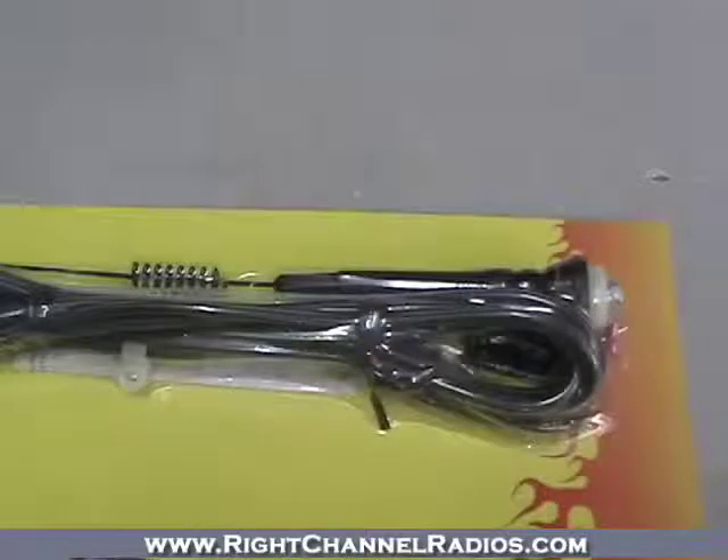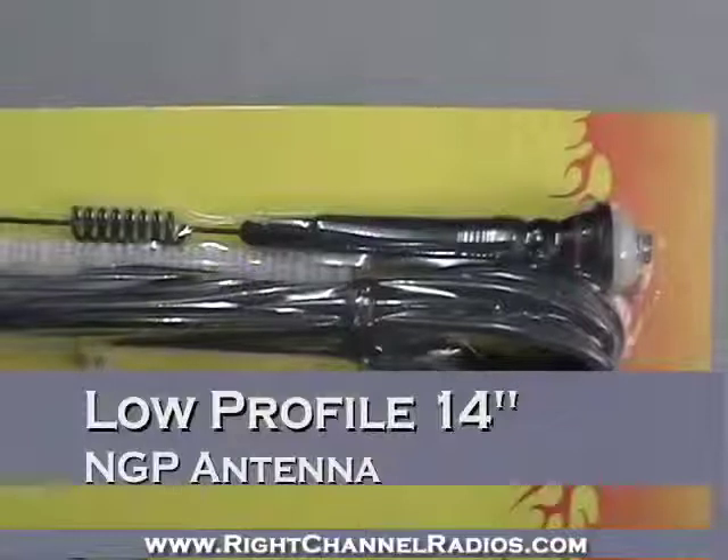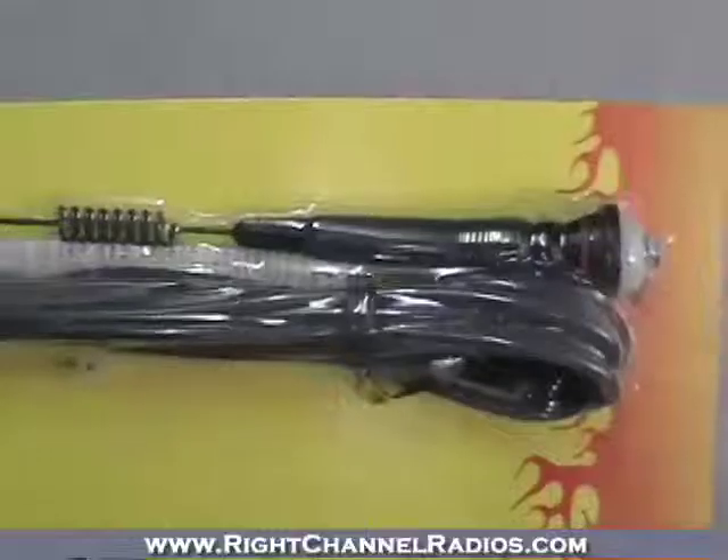Really well-built — Fire Stick is known for their quality components. It's a really low-profile no ground plane kit for your CB antenna. Very popular with motorhome users and even motorcyclists, or anyone else who needs a low-profile no ground plane kit.